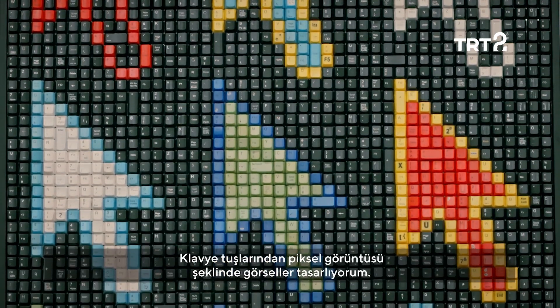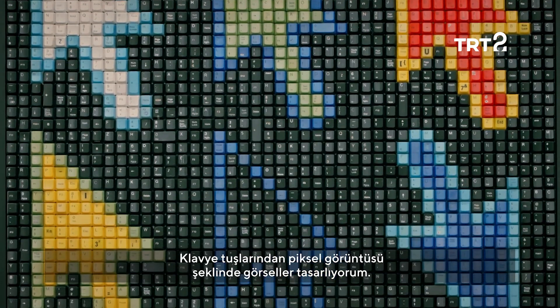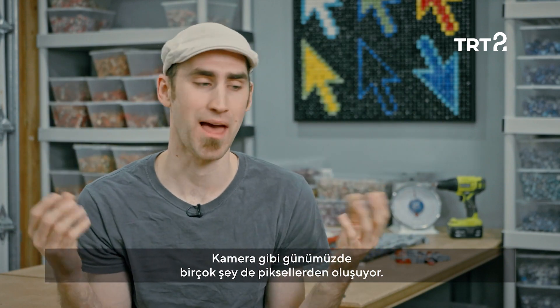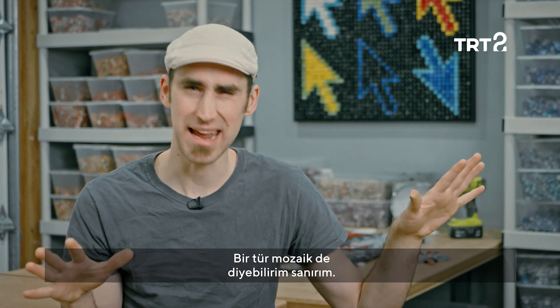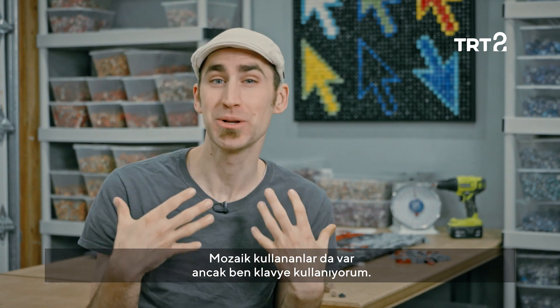I like to use the keys in what is called pixel form — what cameras work and everything we see works in that way. I like to use those to help me create an image, kind of like a mosaic or people use tiles or different things, but I like to use computer keys.